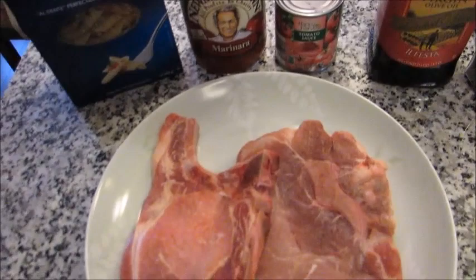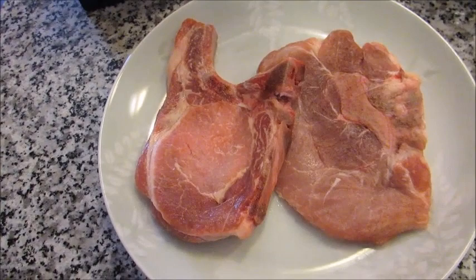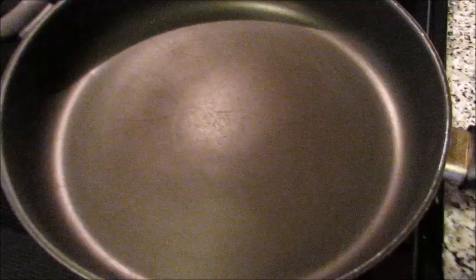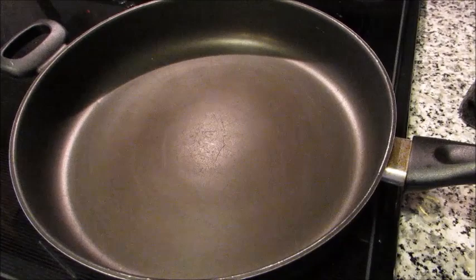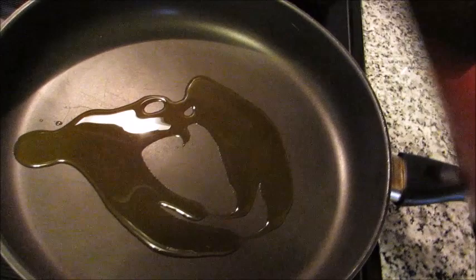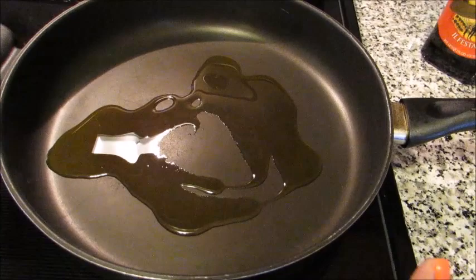I'm going to sear the pork, which means partially cooking it — browning the outside to seal in all the juices and flavor — because it's going to finish cooking in the crock pot. In a large frying pan, drizzle some olive oil and give it a couple of minutes to heat up. You want the pan nice and screaming hot when you put the meat in.